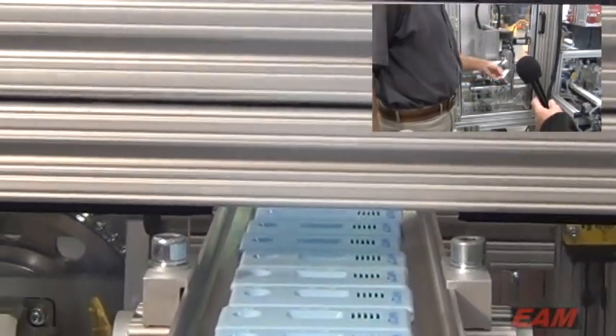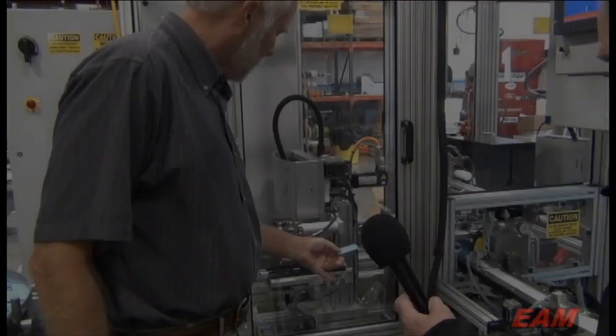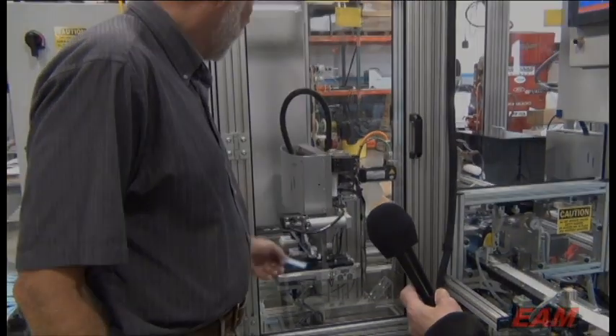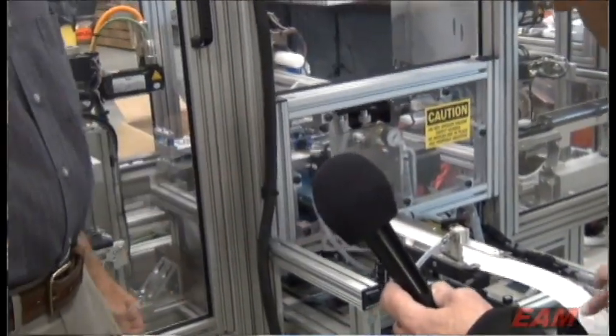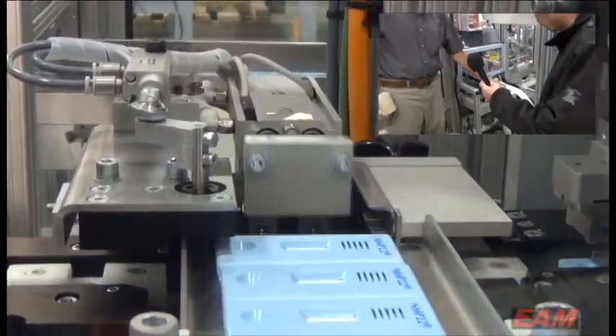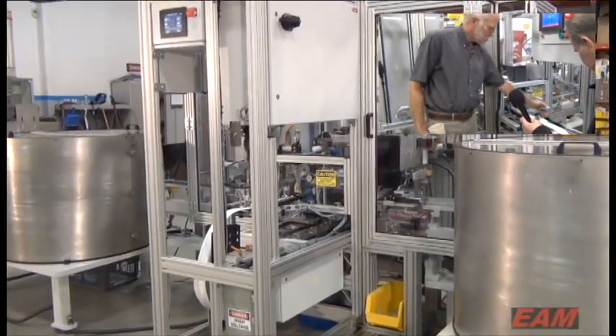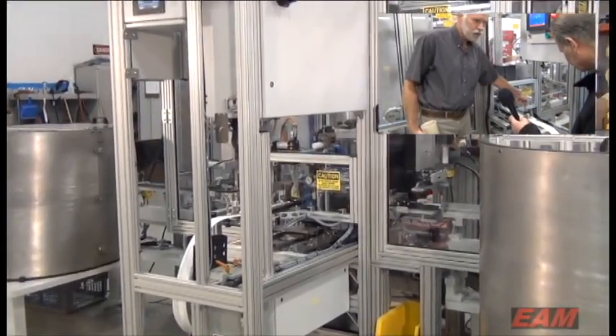That's how we get it in the proper orientation going down the system. It goes to the center nest, gets rotated if need be, then goes to another nest for final location and onto the transfer system. This is a standalone module that can be pulled out, and this laminate material — test material — can be cut in different lengths and also comes in different widths and adjustments.